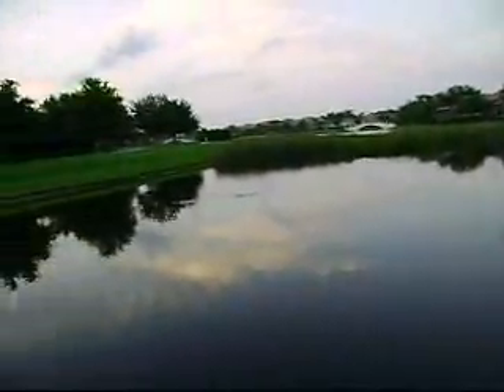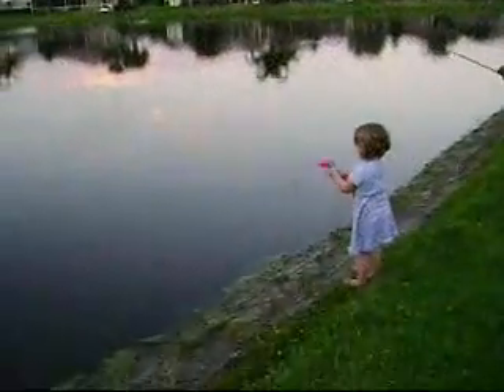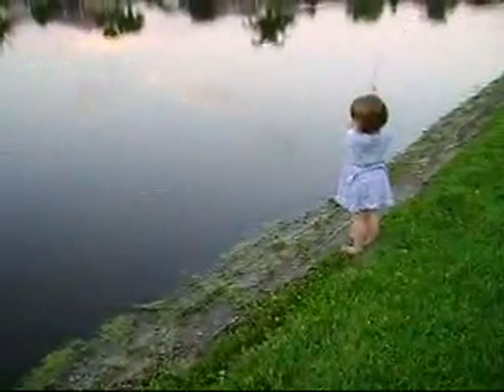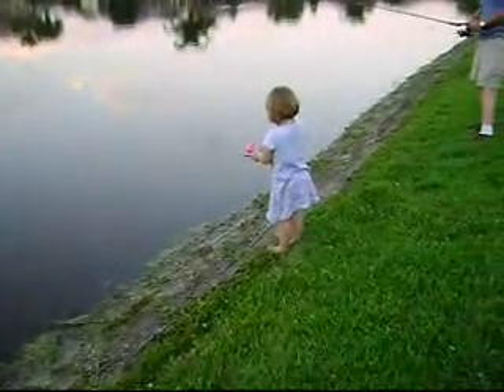See how daddy casts? Look at that. Try again. Now she's going to get wrapped up. But I was figuring she probably wouldn't. Reel it back in, baby. See if you caught anything. You've got to reel it up.